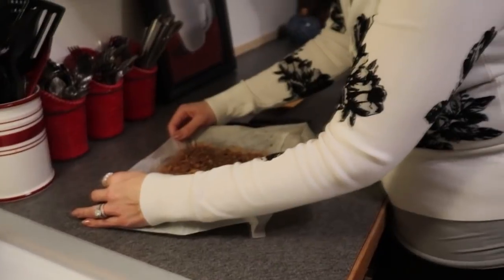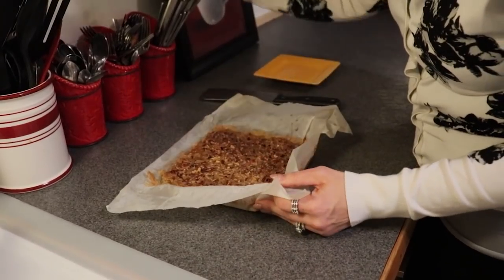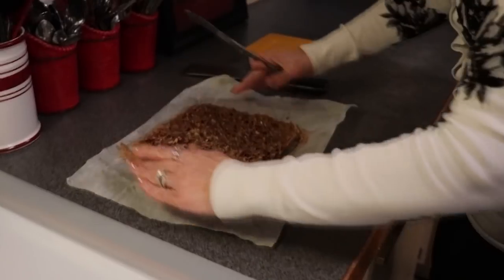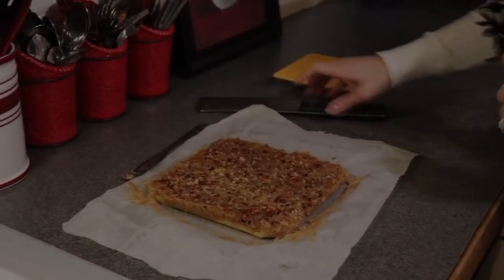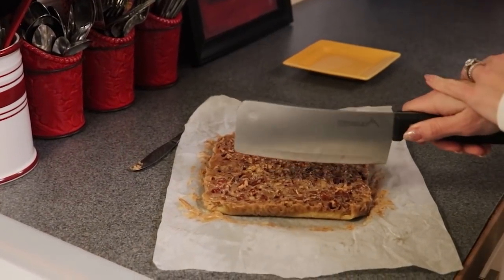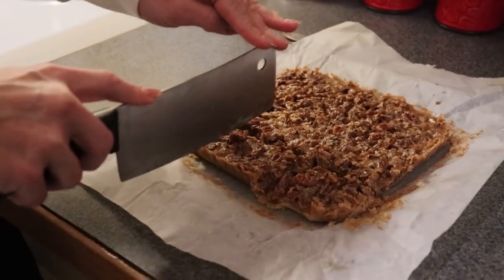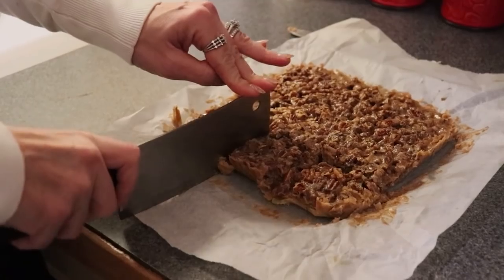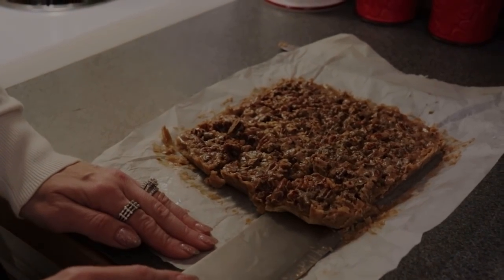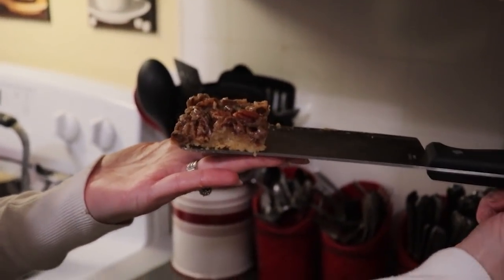Our bars have been cooling for several hours. I did put mine in the refrigerator for about half an hour just to hasten the process for our taste test, but you wouldn't need to do that. We are just going to gently unmold these — and that is why we use parchment paper, to facilitate this. I'm going to take my cleaver — you could use a serrated knife if you wanted — and cut as evenly as I can through the bars. You're not going to need a very large bar because they are very rich, just like pecan pie. You can see it has made a delicious pecan pie bar.